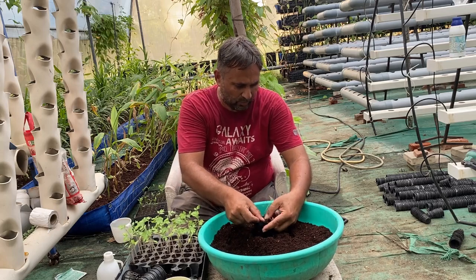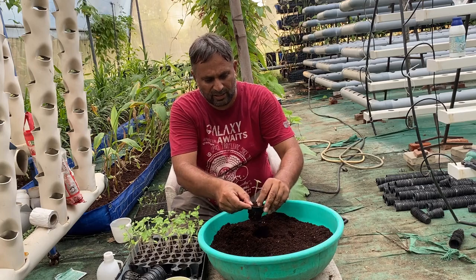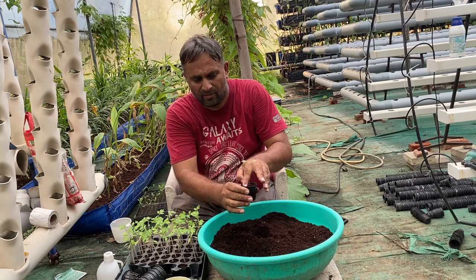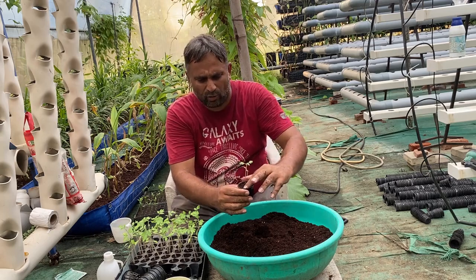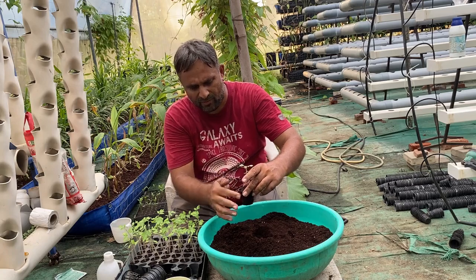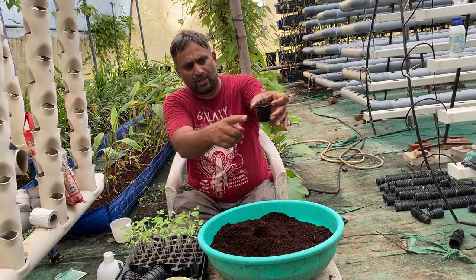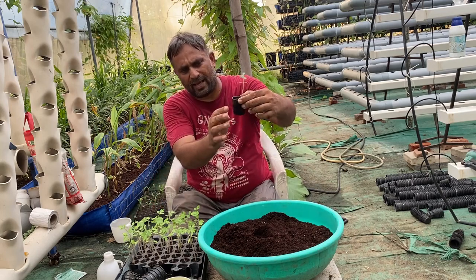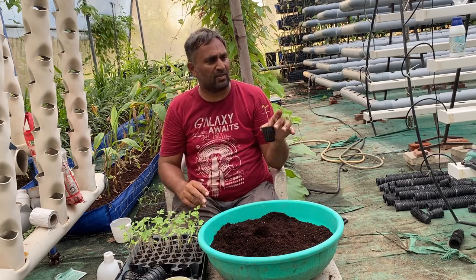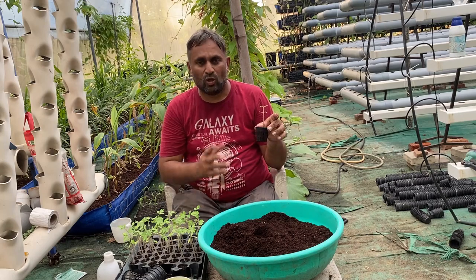Press it a little and make sure the plant is rigidly stuck in the coco peat so it will not lay down. This activity needs to be done carefully to prepare the plant for growing in the net cup. We are using coco peat, but you can also use small-sized clay balls for filling. You can see the roots are coming out from the bottom, so we can clean the extra soil from around.